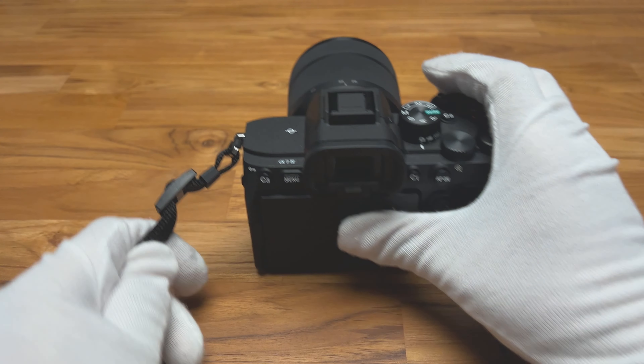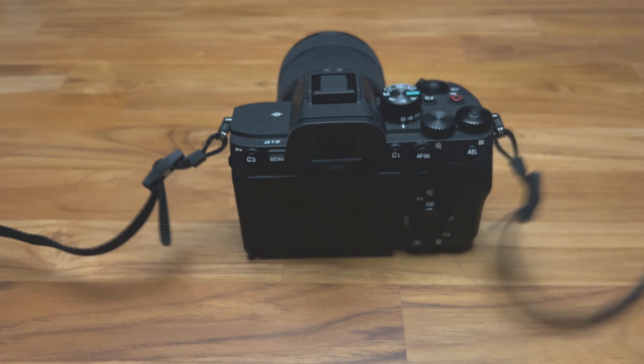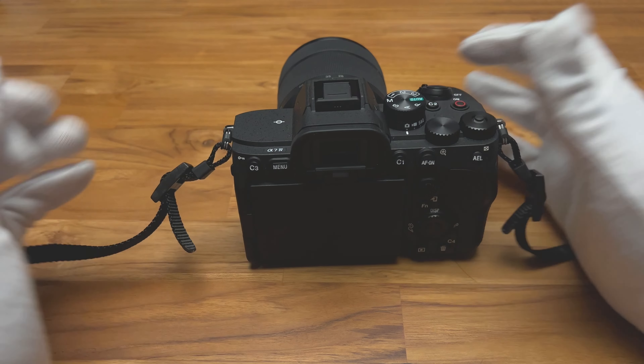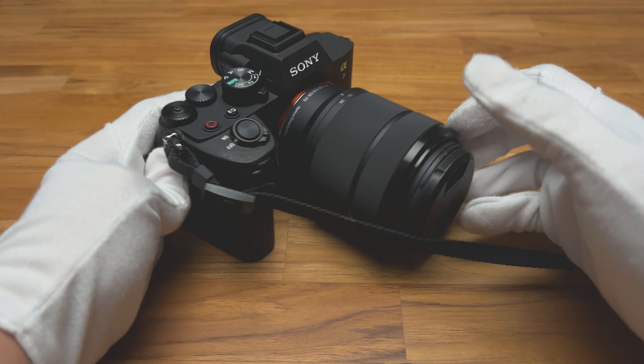And that's how you attach your shoulder strap. Now you know what to do, and I'll see you guys in the next video.